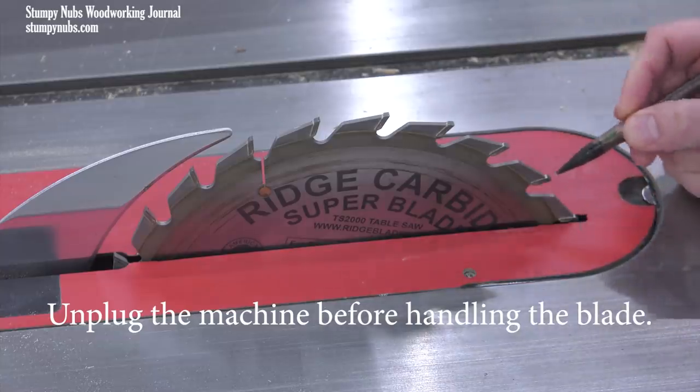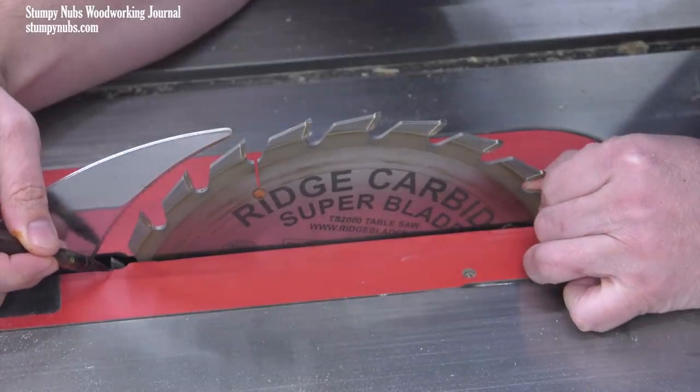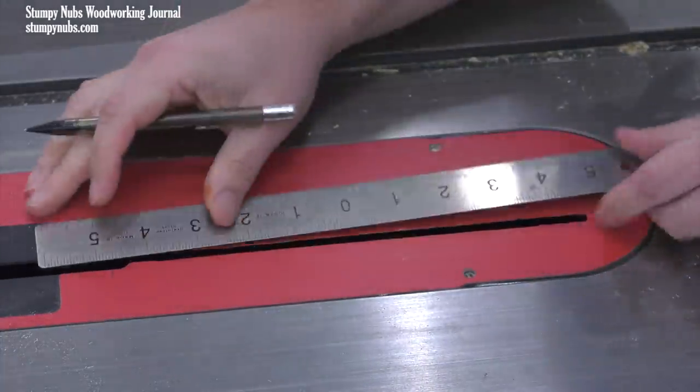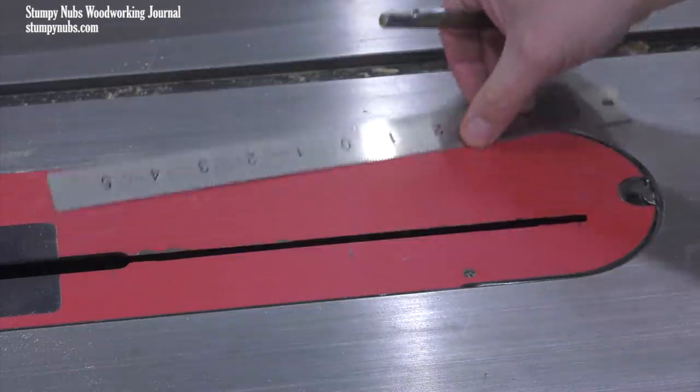It's okay to rotate the blade so that you align the tip of the tooth with the surface of the insert. Now measure between those two points and split the difference. A center-finding ruler makes tasks like these precise without doing any math — I'll link to one of these handy tools below if you need one, but you could do this with a regular ruler.